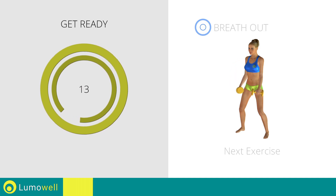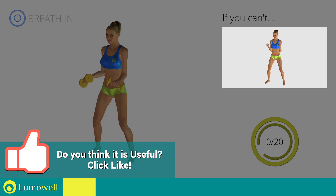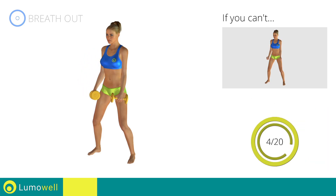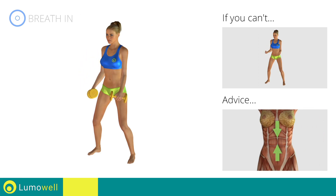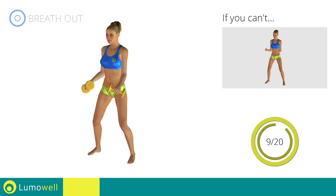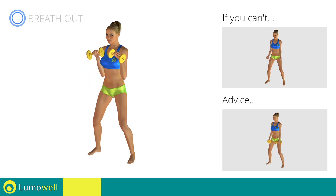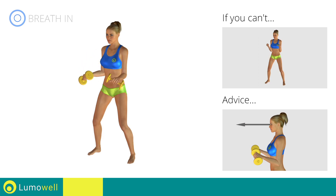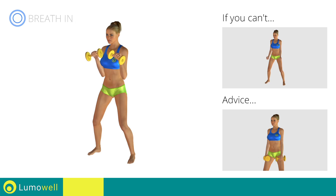Next exercise: reverse curl. If you can't do it, try using lighter weights or not using them at all. Rotate your hands slightly upward to avoid wrist injuries. Don't arch your back; keep your abs tight to avoid spine injuries. Don't lift the shoulders — keep them down and relaxed by concentrating on your biceps. Don't bend your wrists during the movement; keep your hands in line with your forearms. Don't bend your head; keep it constantly in line with your back — try staring at a fixed point. Be sure not to stretch out your arms to avoid joint problems.